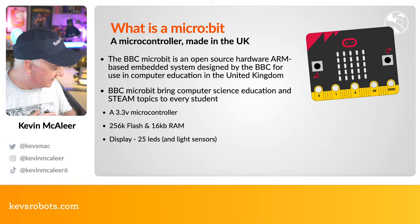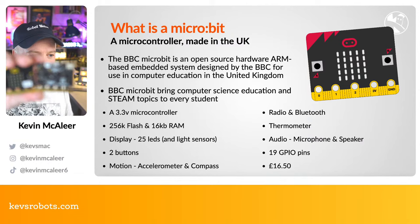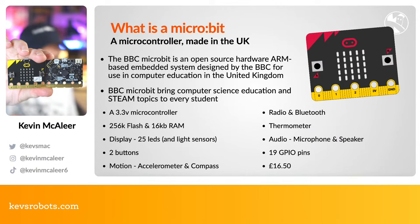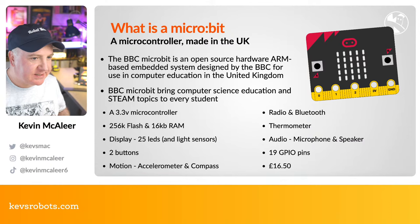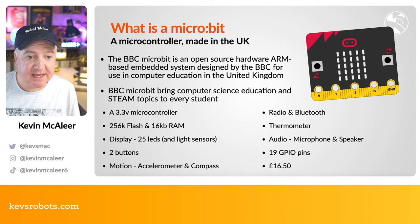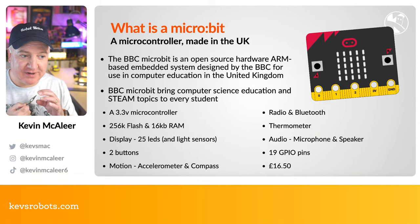So what is a micro:bit? I've got a couple of micro:bits on my desk — these are really cute, small microcontroller boards. They're quite well used in primary education in the UK. It's an open source hardware platform, an ARM-based embedded system designed for the BBC — channeling back to the original BBC Masters and Micros of the 1980s. The idea is to support computer education, bringing computer science to STEM and STEAM topics so everyone can have access to a fully featured board.